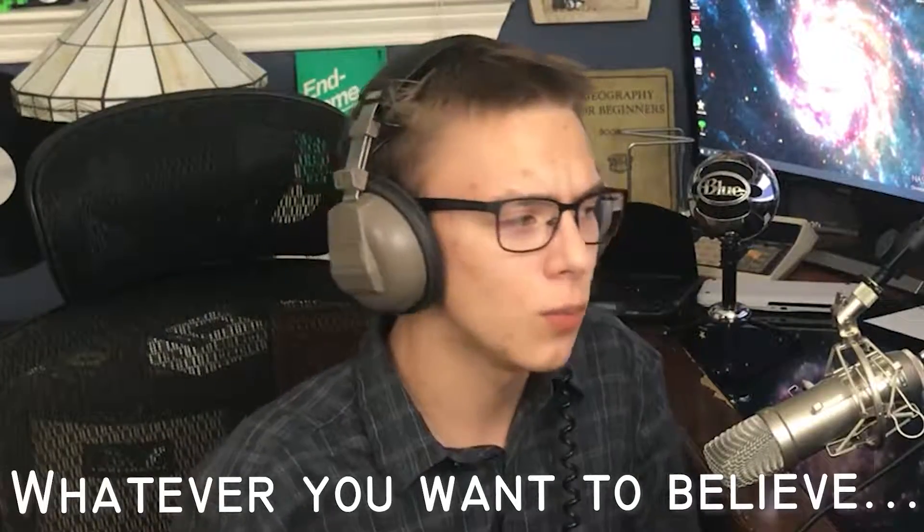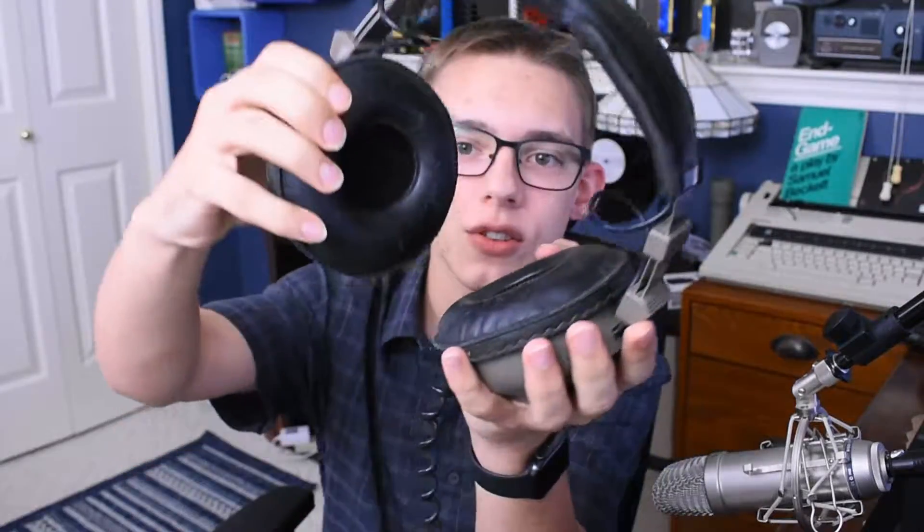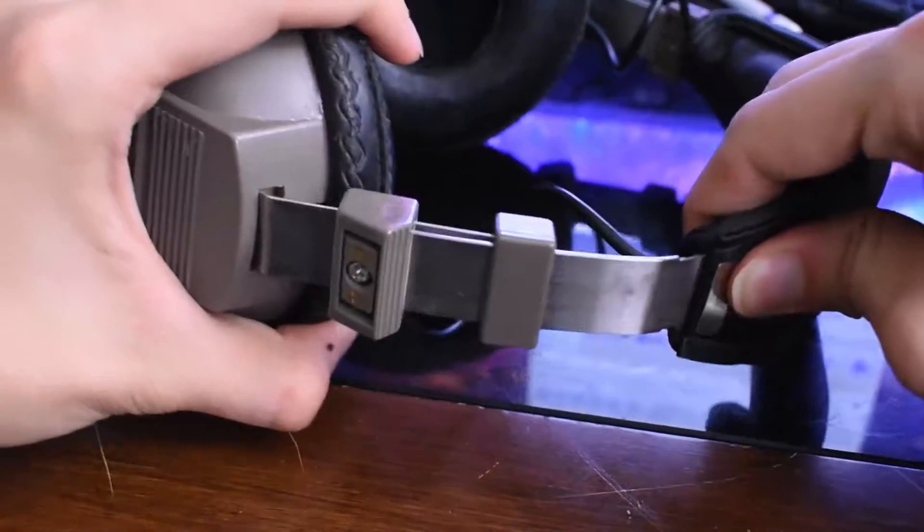Besides the sound, they're also really uncomfortable. These are super heavy and bulky — this covers my entire face, and I don't necessarily have a small head. They don't really compress well to your ears. I don't understand why Realistic thought that ears are circular, even in the 70s. This more logical shape actually lets your ears fit in properly.